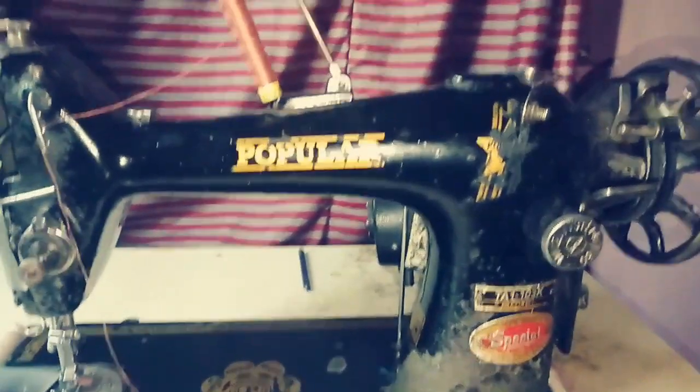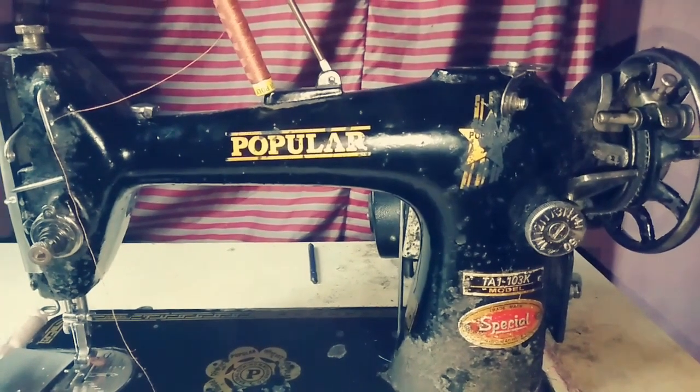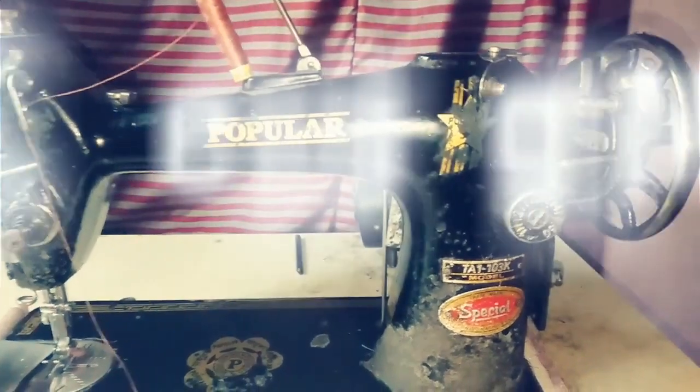Hello friends, welcome to Shwabatay Lesley. In this video, I am going to show you how to use a sewing machine.